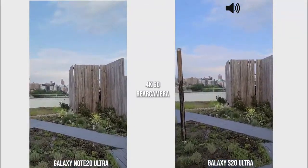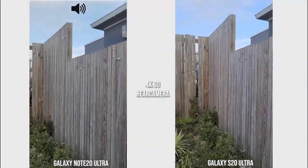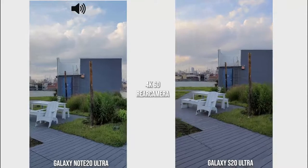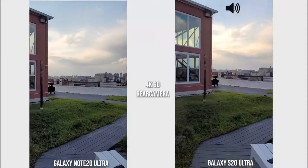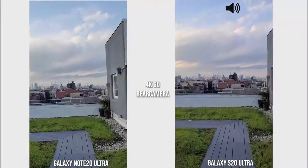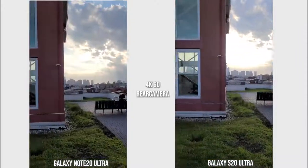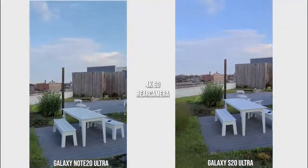We're also looking at the microphones as well as stabilization — seeing how well it stabilizes. I'm picking up my walking pace a little bit; it was a bit slower initially, not giving a standard walking pace. Then I'm going to pan across the city. Stabilization on both cameras looks pretty solid, and I think you'll enjoy using either for recording video.